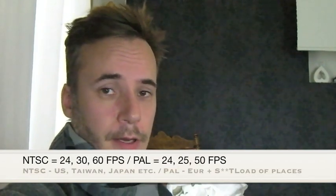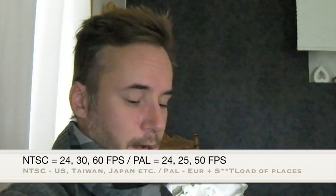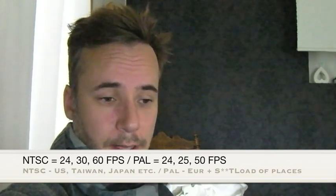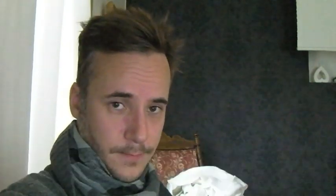There are two video systems: NTSC and PAL. In Europe we use PAL, and in the United States and Canada and many other countries they use NTSC. If you have the camera set to NTSC you have the 60 and 30 frames per second settings, and if you have it set to PAL you have the 25 and 50 frames per second settings. It's no problem to change those if you want to get those frame rates.